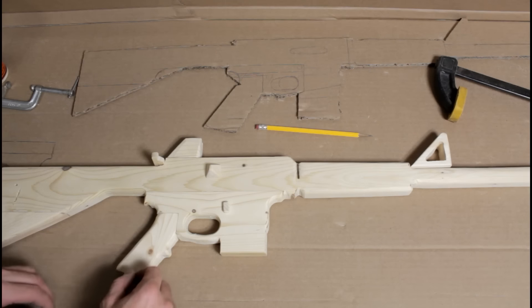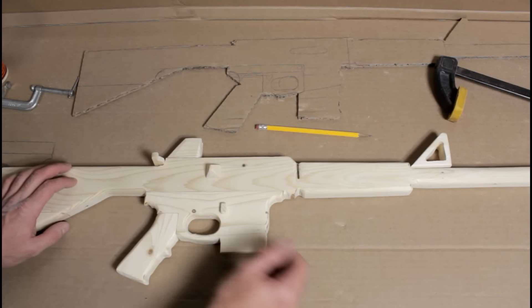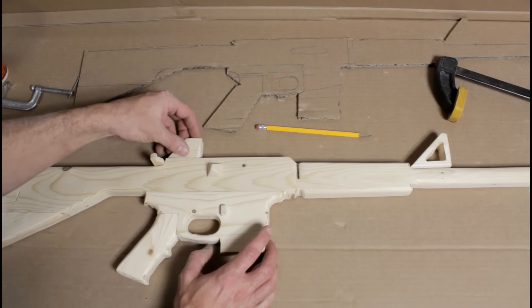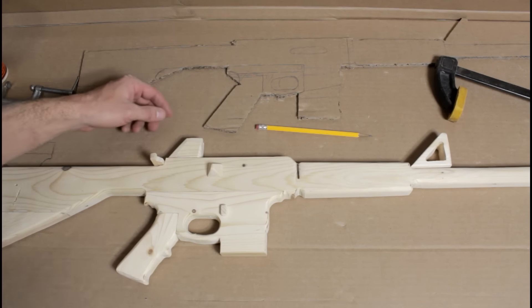My final sanding is pretty much done, I just have to hand sand a few spots. I'm going to start gluing on the detail pieces. Let me know if you guys really like these details on here or if you want it plain — I'd be curious to know what everybody thinks, so definitely leave a comment below. Otherwise, let's start gluing this together.